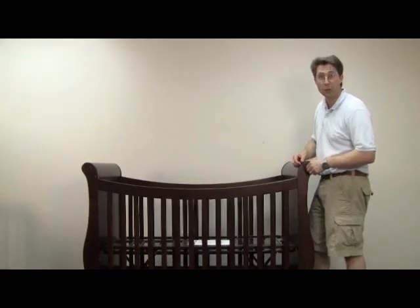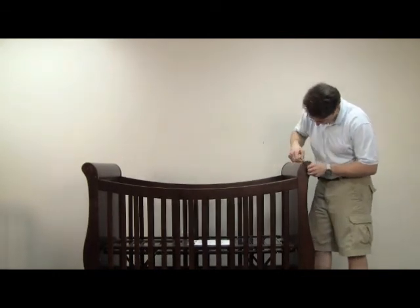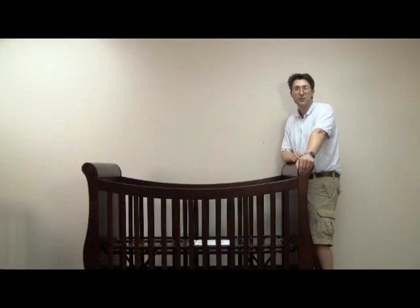Now go around and tighten up all your hardware. So there you have it — here's your Today's Baby Sarasota Convertible Crib.